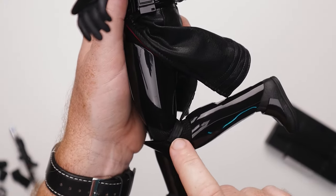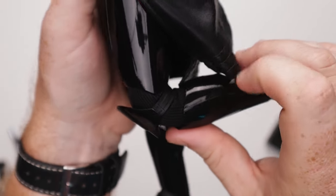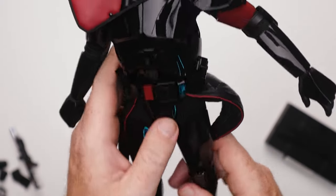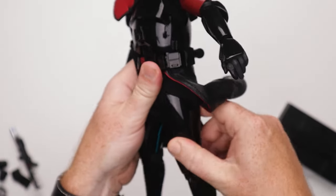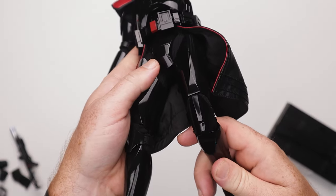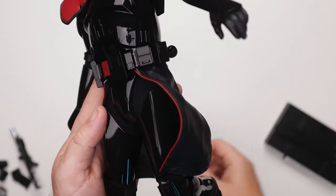We've got a double bend on the knee — once again we're hitting that armor right there. You can kind of notice it when you're posing it. I really don't want to scratch this paint — that would suck. No ratchets on the hips, but there are ratchets going forward and back. I'm cool with that.